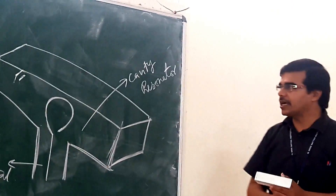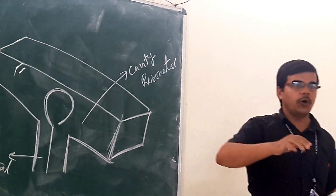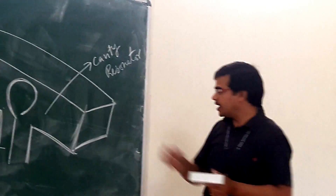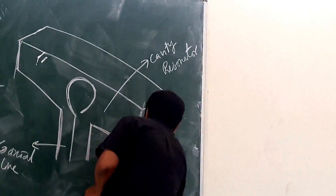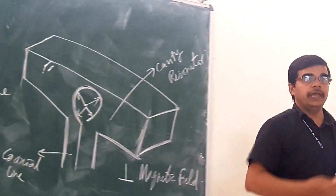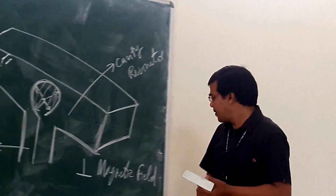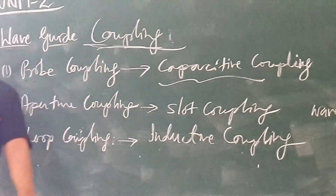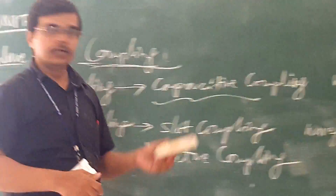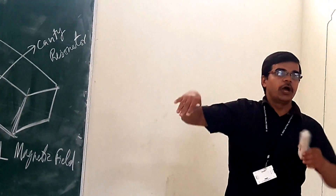When we are doing loop coupling, here we are having something like a loop. Loop means this is the probe only, but we have made it in such a way that it is making a loop. We are making the loop in such a way that it couples the magnetic field. The degree of coupling depends on the area of the loop — larger the area, greater the degree of coupling. This is also known as inductive coupling. In probe coupling we focus on electric field; in loop coupling we focus on the magnetic field. So both are complementary to one another.